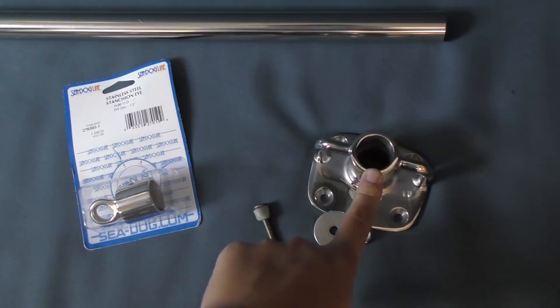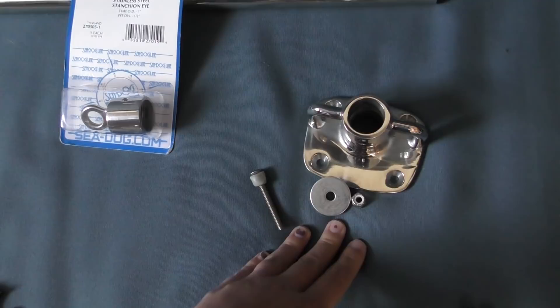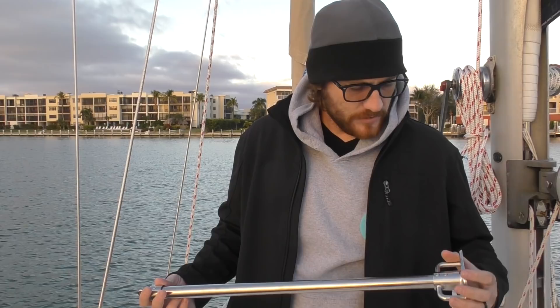We went ahead and got the Sailrite stanchion bases and tubing from Sailrite, and we opted for a different topper for our lifelines, so we ordered those online. We got our hardware at West Marine just because it's easy and convenient, and we are going to be using quarter-inch bolts, through-bolting with nylock nuts and fender washers. This is what the finished stanchion looks like — it's the stanchion base, stanchion topper.